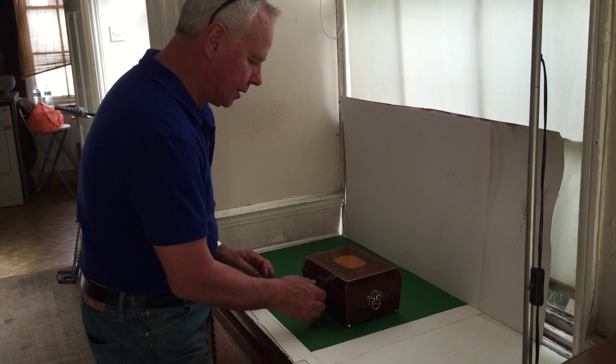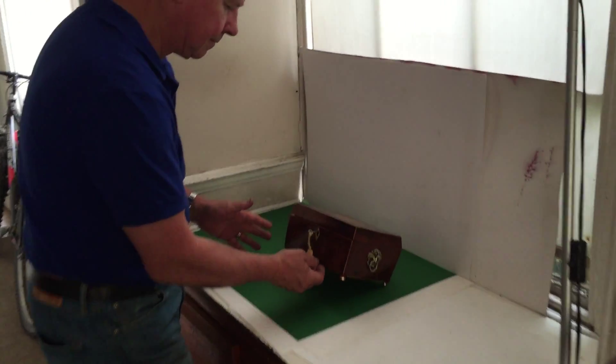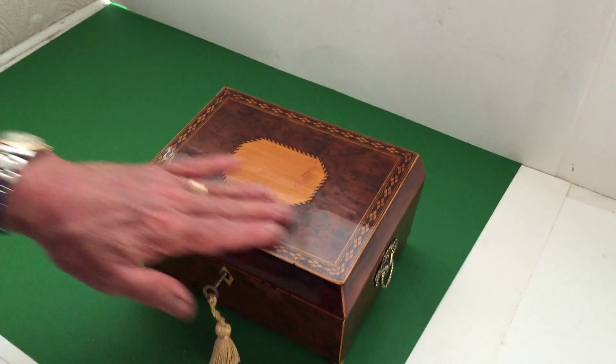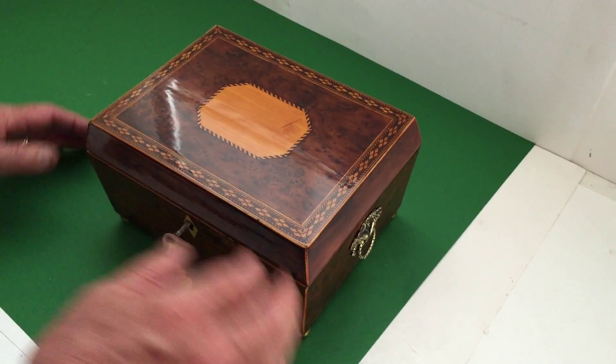This is a lovely little George III, kind of early Regency, 1810, 1815. It's a Burr Yew box, it's got a super inlay top with this cut corner sycamore inlay to the centre.